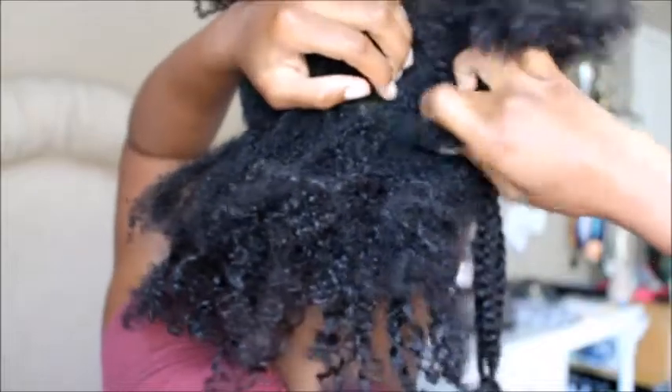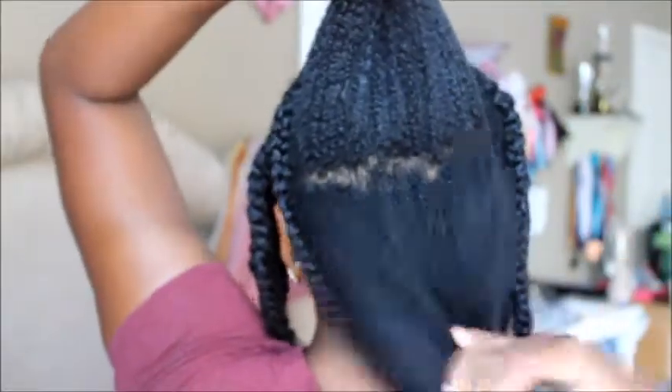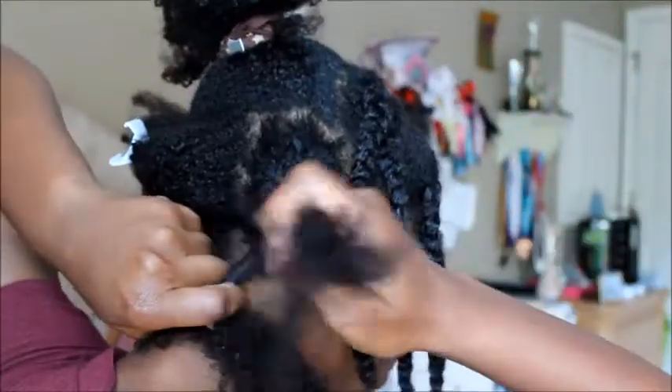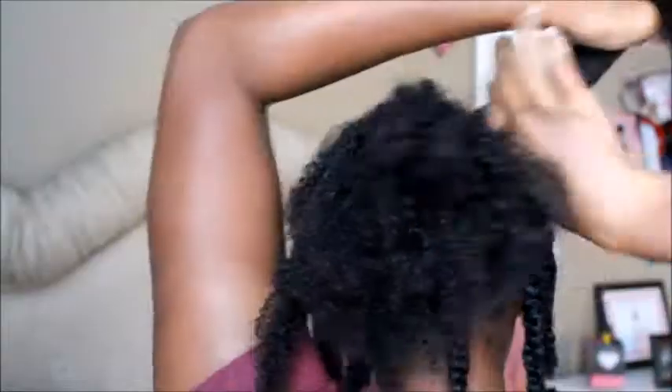After separating the back into two halves, I'll just pick out parts that I want at the bottom or top, then tie the top section up. With my bottom section, I'm going to pin it up and then apply the water, shea butter, and coconut oil, and then begin to braid. With the top half, just continue as you did with the bottom half.